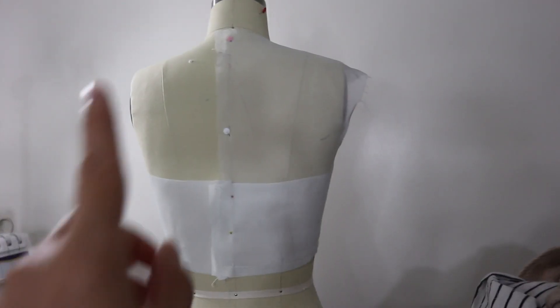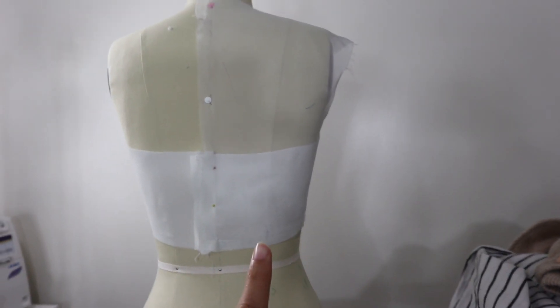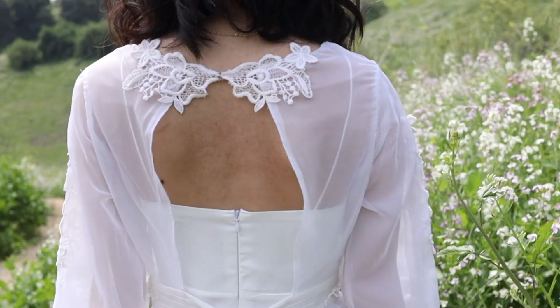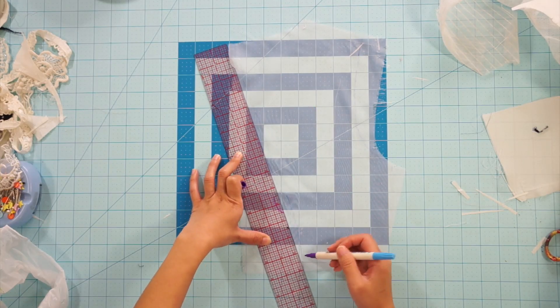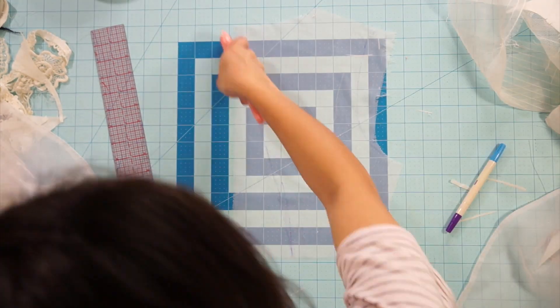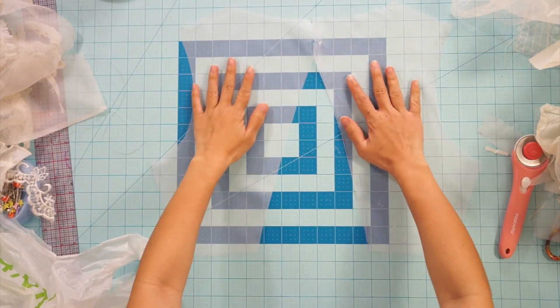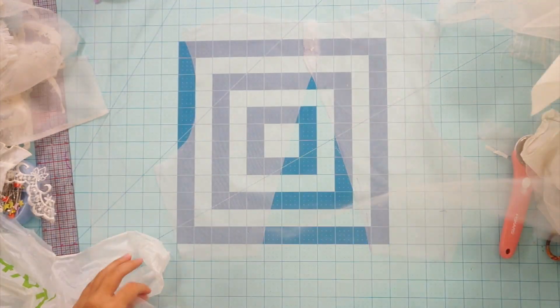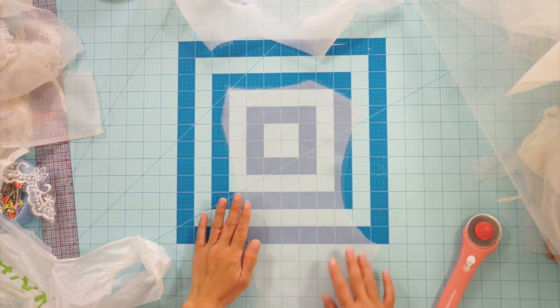For the back chiffon bodice, I'm keeping the high neck but creating an opening in the back. Just like the front side, I lined the back with some tulle and sewed the back neckline right sides together.